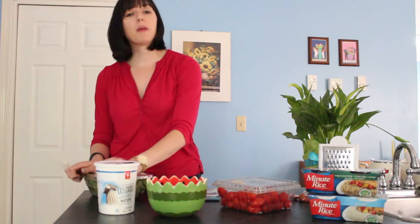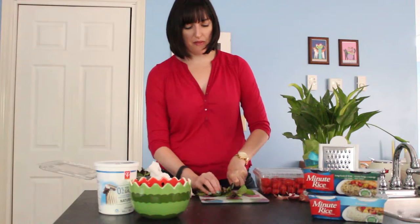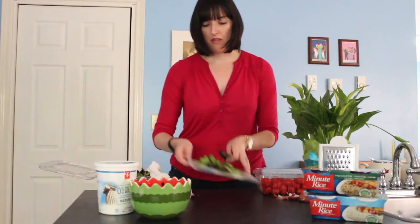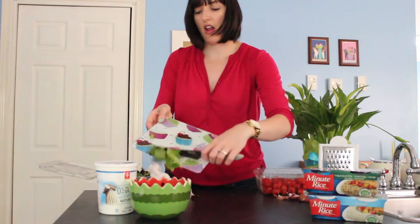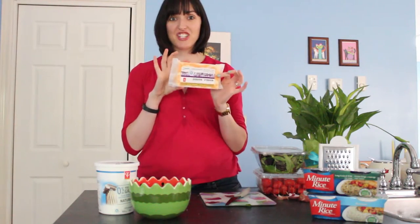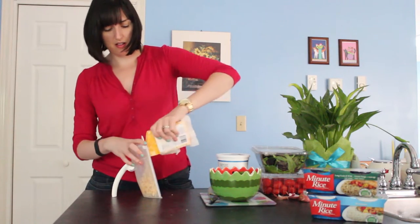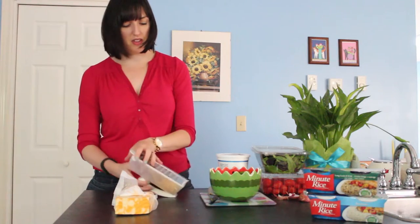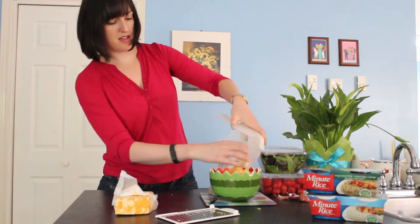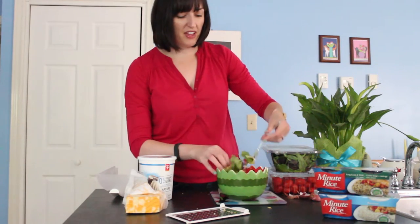My greens are baby romaine. I'll put a little pile here and very roughly chop it, just so they're in even smaller bits, then throw that in. And then we get to my favorite part — the cheese. I'll grate some right into the bowl and then grab a fork so I can toss everything together and mix it all up.